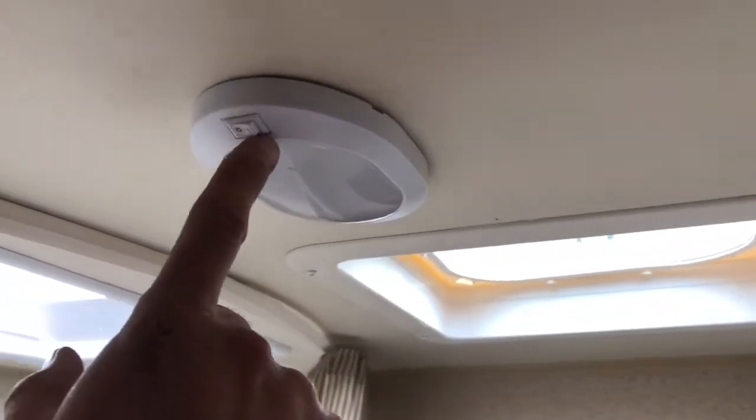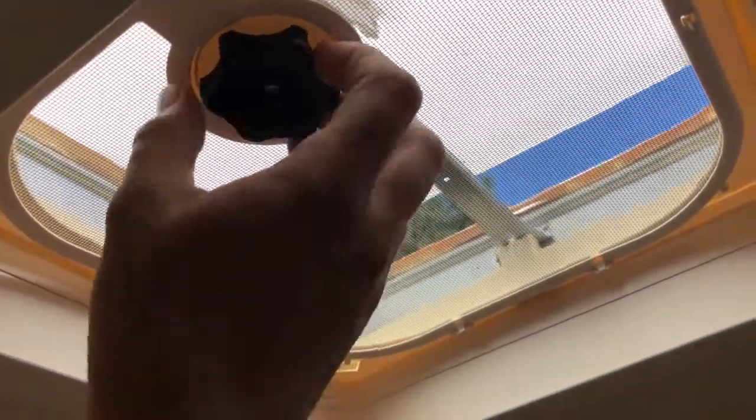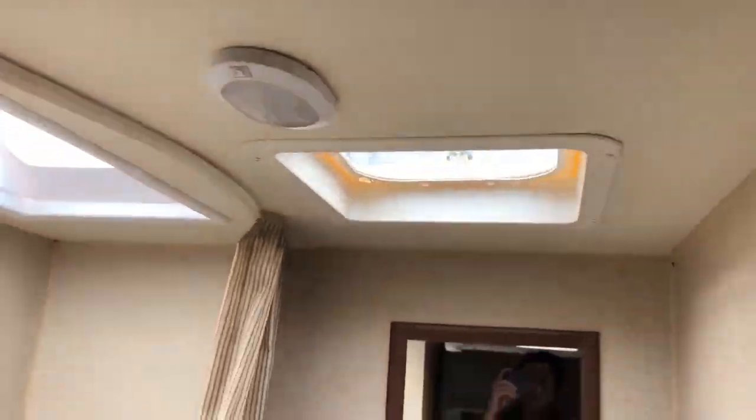You also have a light up here — all the lights operate with just an on/off switch. You have a hatch to open by turning this. There's one of these here, and you always want to ensure these are stowed before you travel — otherwise it could potentially rip them off, especially if there are high winds.